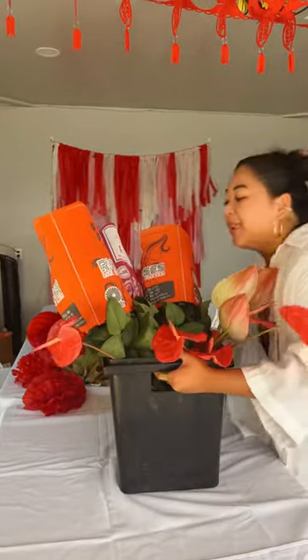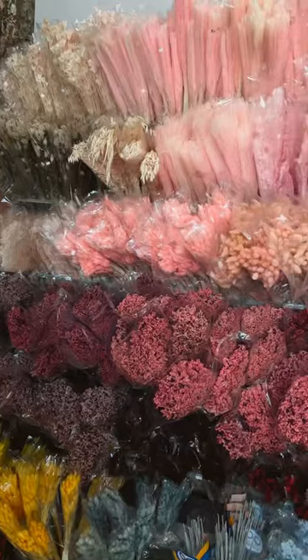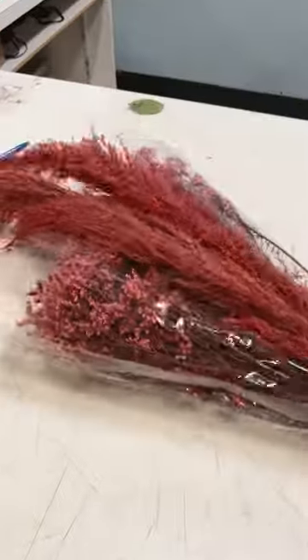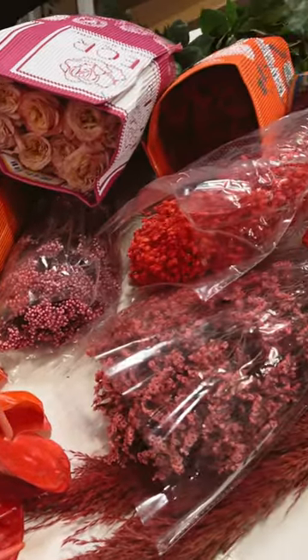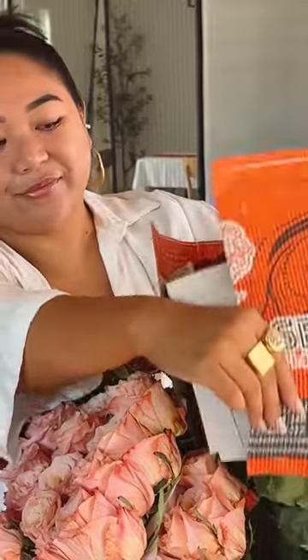I'm in charge of my best friend's tea ceremony and bridal shower decor. I stopped by my local floral shop and picked up some fresh and dried flowers. The theme is pink and red. I picked up some glass jars and bottles from the thrift store — they were only a dollar each.